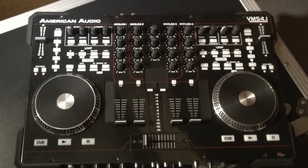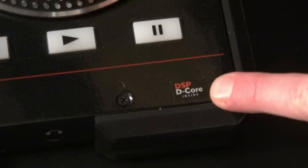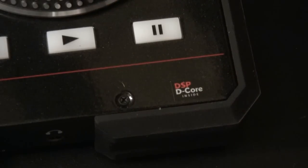There's one more major difference that makes all the difference in the world when it comes to sound — that is the DSP-D-Core. Way down in the corner here, you can see it says DSP-D-Core inside, which is the new premium sound card from American Audio. It's a huge improvement over anything you've heard from American Audio before. It also turns up in the VMS2.